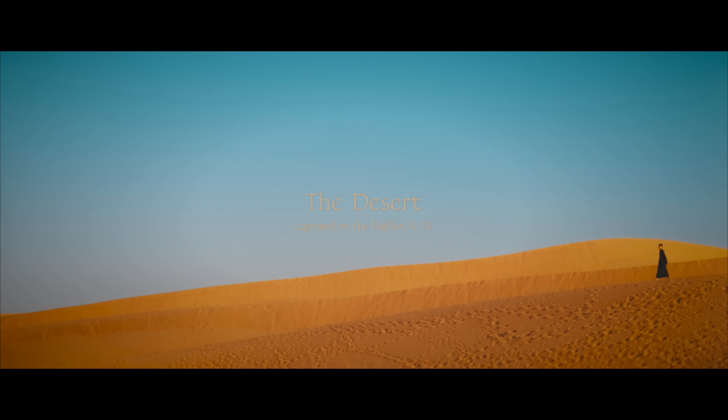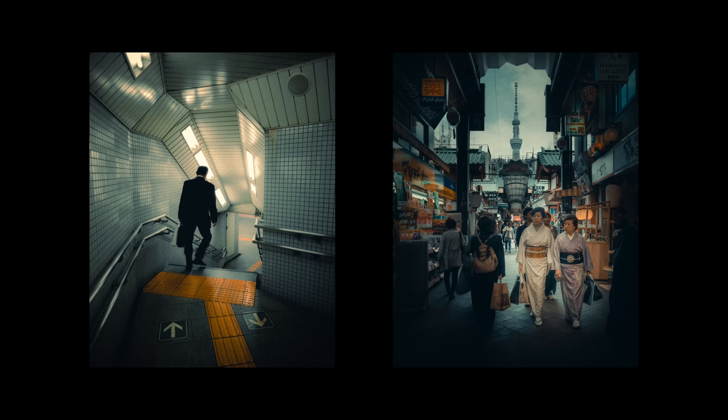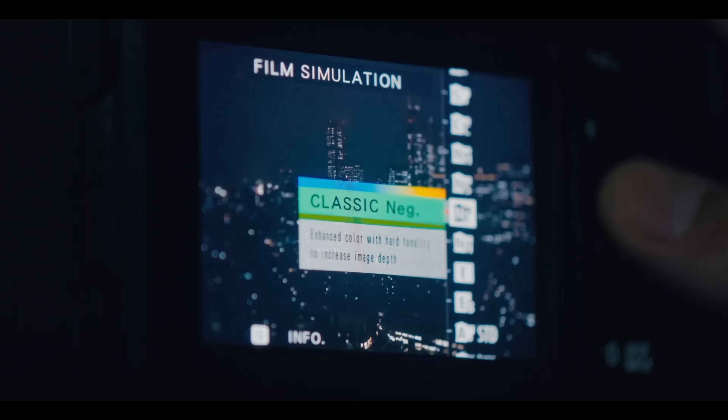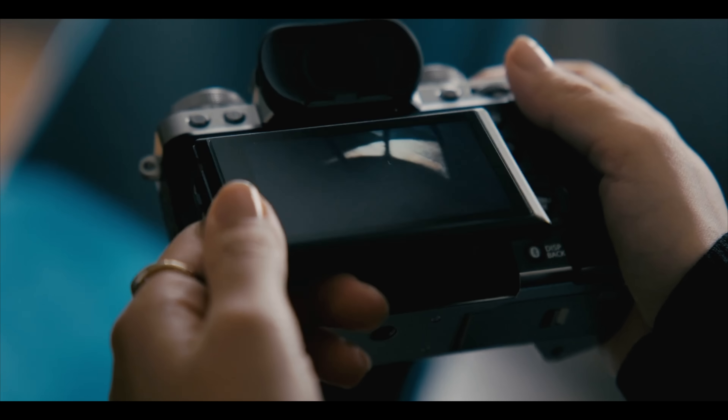As for my final thoughts on the X-T5, I think it's a significant upgrade over the X-T4. I've already pre-ordered the X-T5 — I use this camera for my professional work, both video and photography, and I feel like there's enough new features and upgrades to warrant getting the newer X-T5. I'd love to hear your thoughts on it, so please drop those in the comments down below.